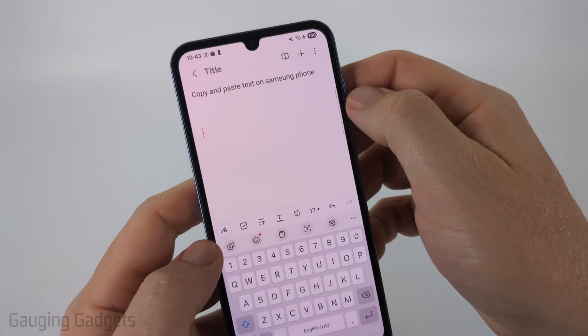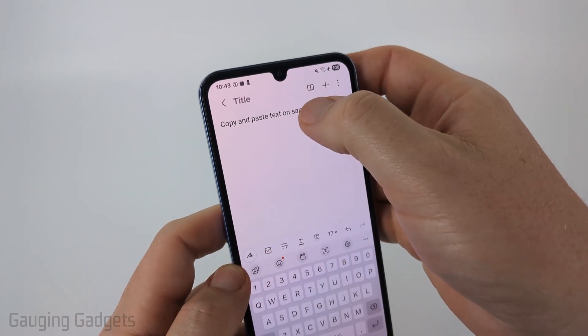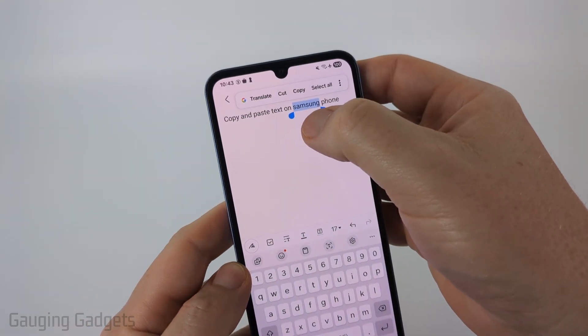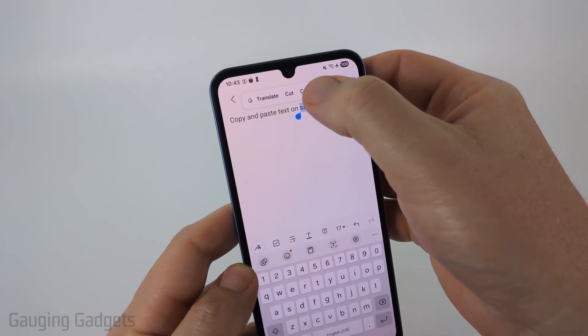All right, so to copy text, we need to first select it. And you can do that by simply long pressing on the text. And as you can see, it selected it. And when I do that, a menu will come up where I can copy.